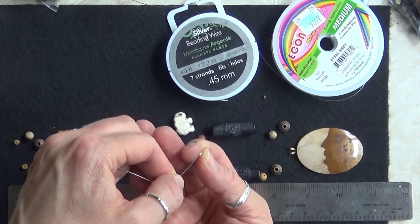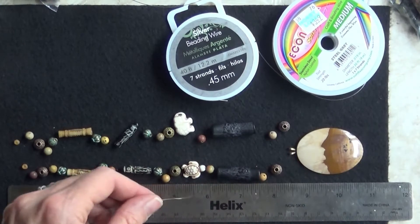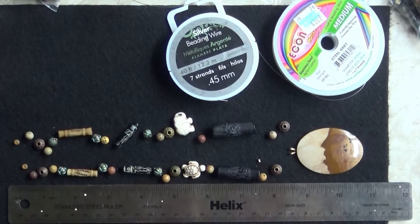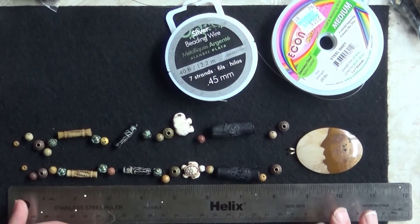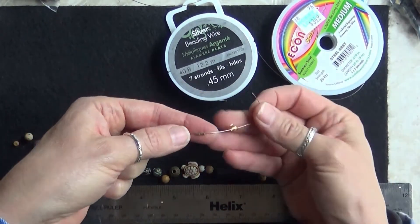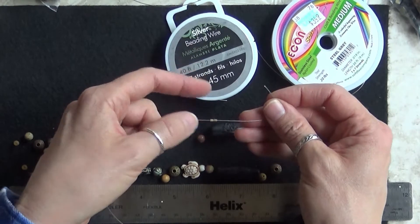I'd recommend using wire to make your pendants, especially when you're doing stone, because stone beads have more weight. If you use fishing line or any kind of thread they're going to break. If you plan on selling these, you aren't going to have satisfied clients who come back and buy more. Make sure you use good wire — and it doesn't have to be expensive; a couple bucks a spool is fine.